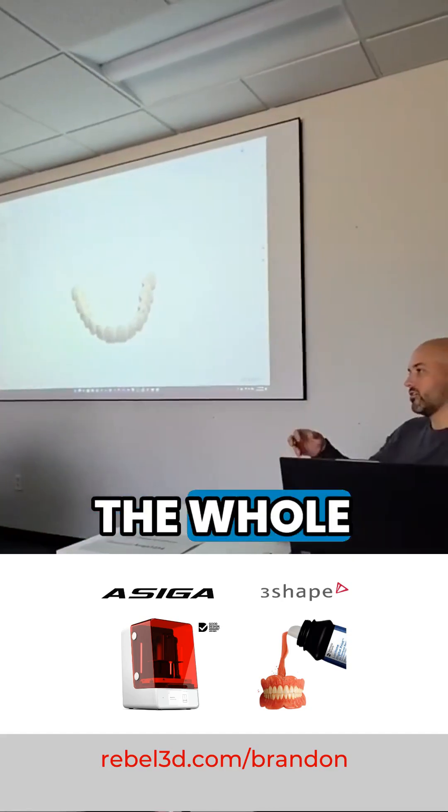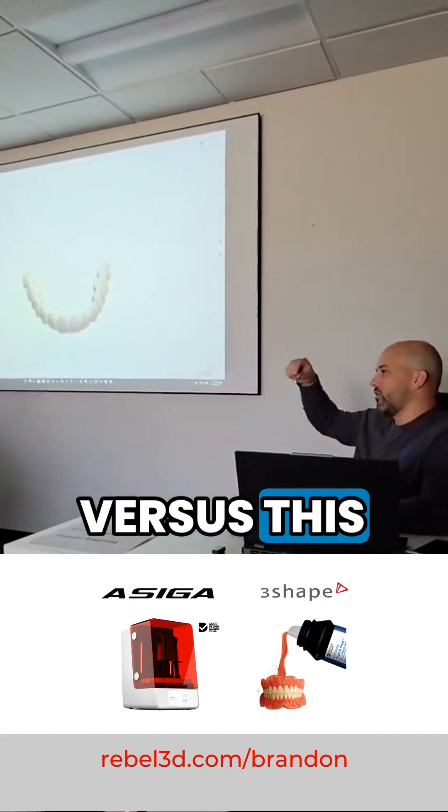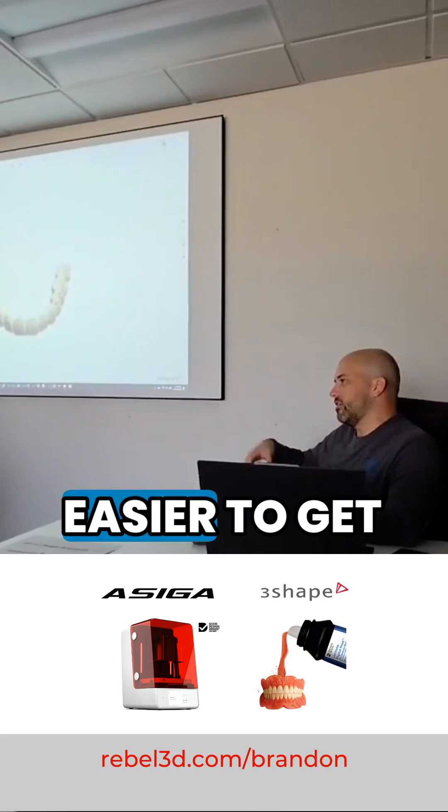You'll struggle with the whole bridge because the entire thing has to have one set path of insertion, versus this where you're doing three separate ones — it's a little easier to get them set.